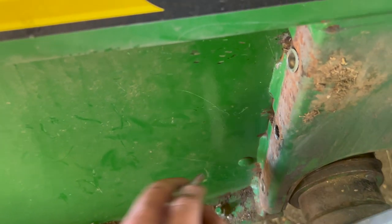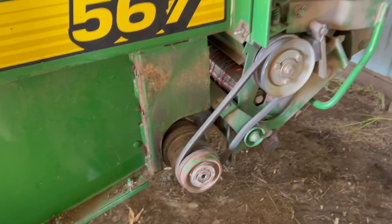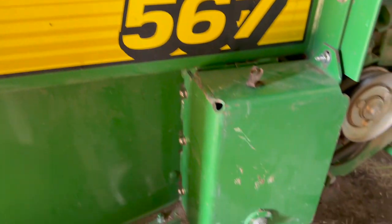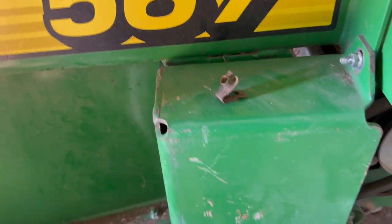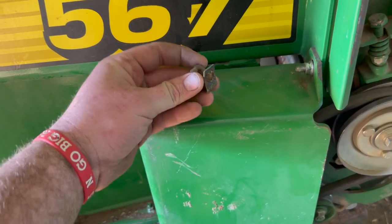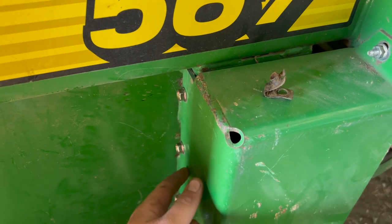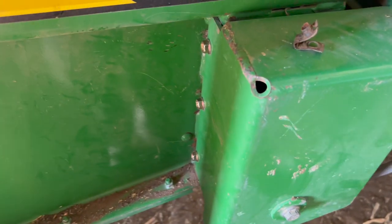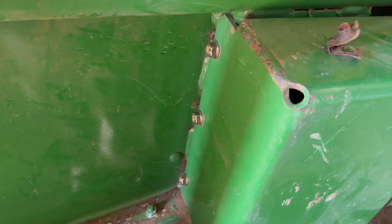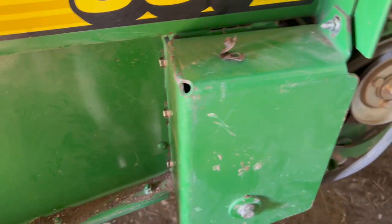I think on this 567 — on 568 and up they changed it for the net wrap drive cover. We are all back together, got new bolts in there. Another reason I did this instead of just putting the clips back in is those tend to rust on here. And then if you've got to take your bolts off to replace your net wrap drive belt or do any work with a roller, they'll just break off like they did here and spin. So I just put the push nut rivets in and new bolts and we should be ready to go.